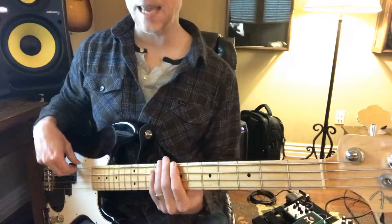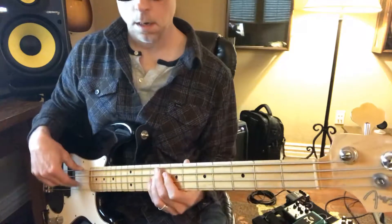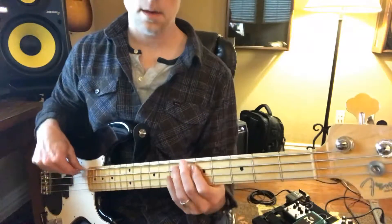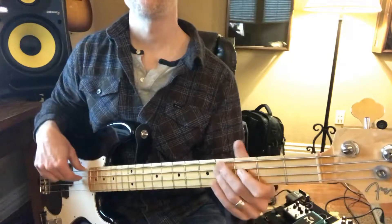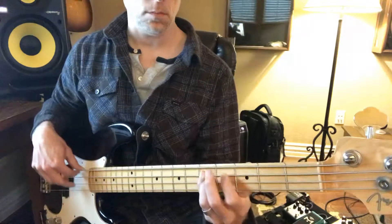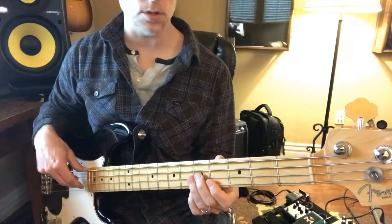Then he goes through that whole thing again. Sorry — that G. And then on that last one, that F sharp, he's going to have this fill. It's going to start with here: B, C sharp, D, up to F sharp. And then it's going to go to G.